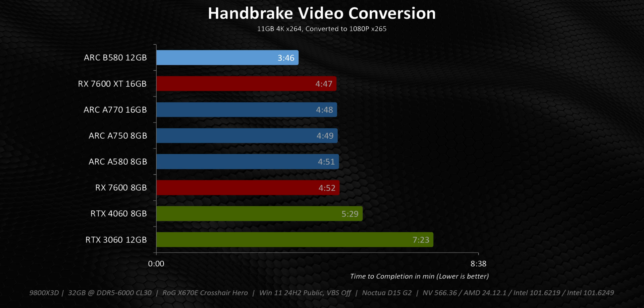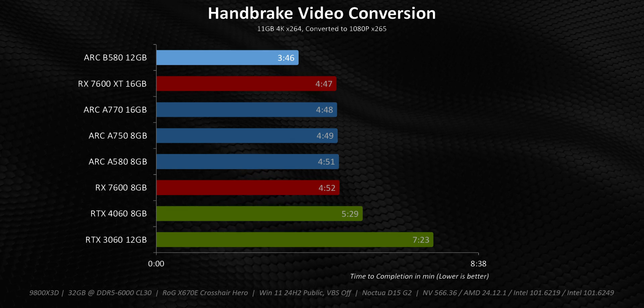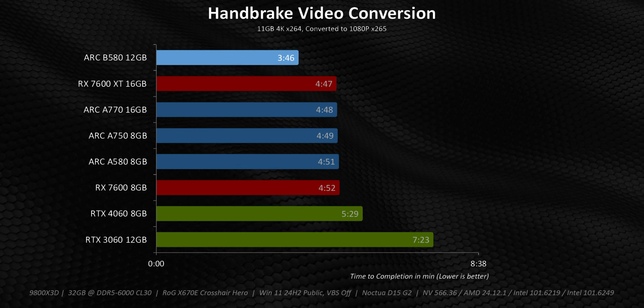Handbrake is a program that shows us that when everything works properly, the Arc B580 can be a pretty dominant little card, especially when its immediate encode and decode engines get involved in the outputs.